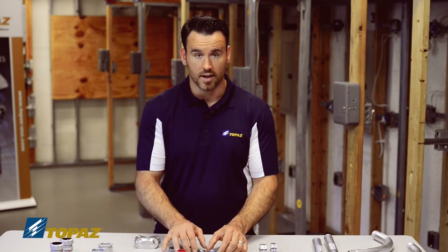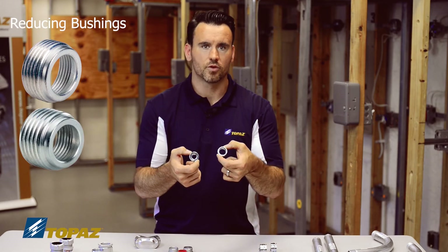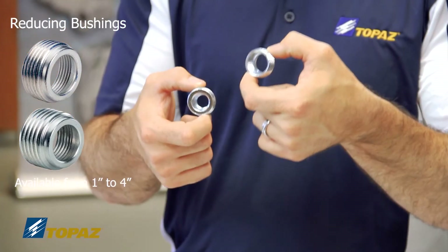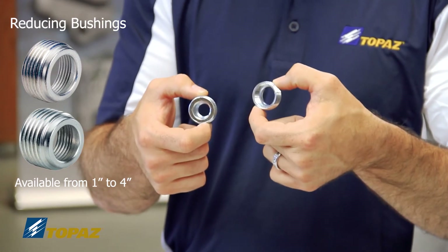In situations where raceways need to be reduced in size, we have reducing bushings. These allow you to decrease the raceway opening — for example, from one inch down to three-quarter or half inch.